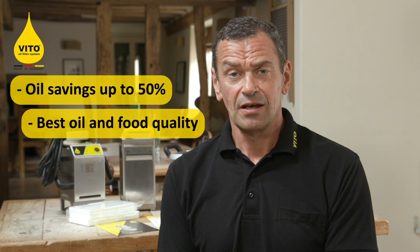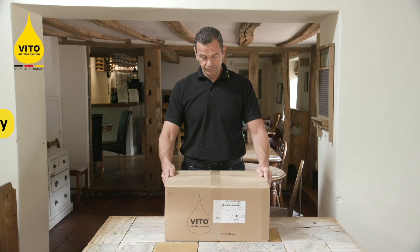Welcome to Veto. In our commitment to the catering industry, we have produced this operational video for the Veto VL. Using the Veto daily will give you oil savings of up to 50%, and it will also allow you to cook a fresh, clean, crisp product to serve to your customers every time.